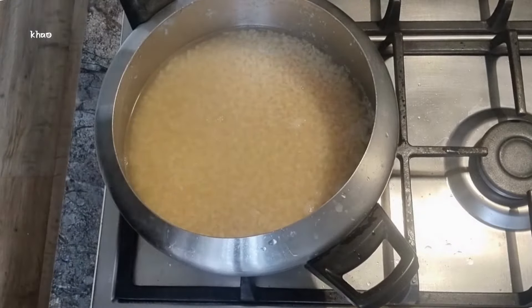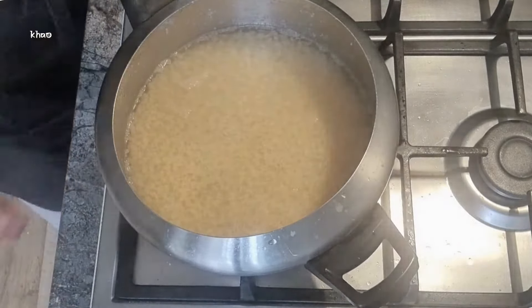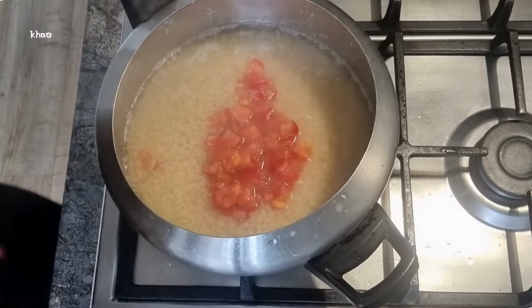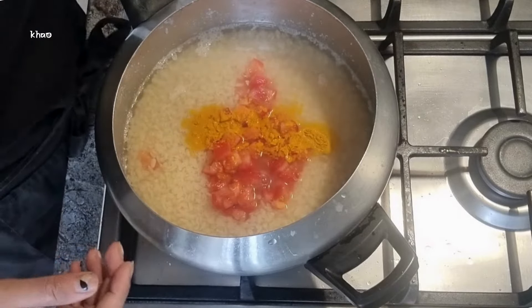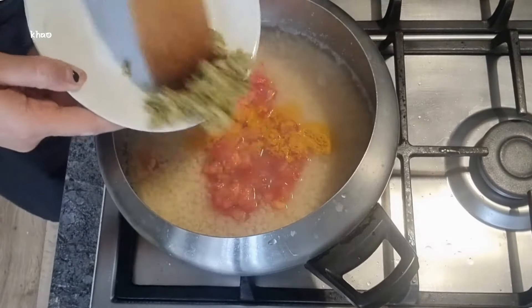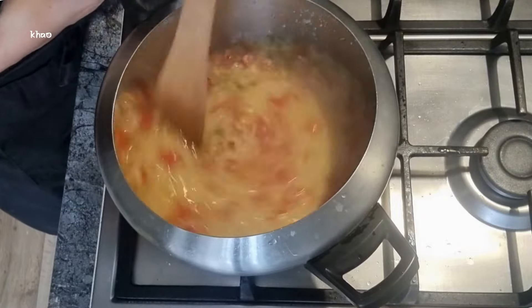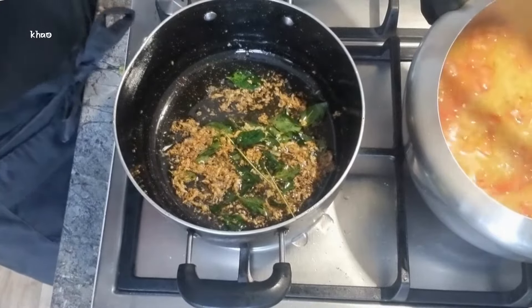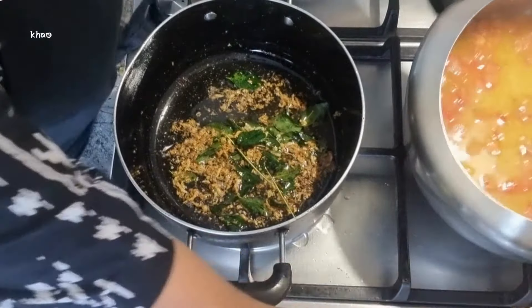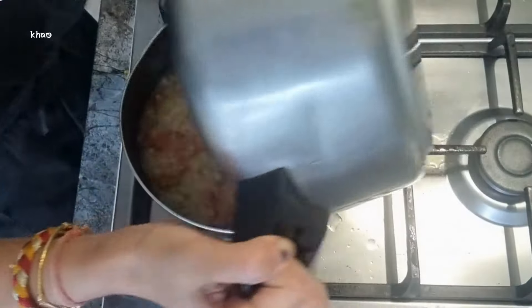I've opened up my pressure cooker and I can see my lentils are beautifully cooked. To this, I add the diced tomatoes, followed by the turmeric or hardar, and then the crushed green chilies and ginger. Give the lentils a really good stir and then bring back the oil pot with the garlic. The oil should be still very hot, so I'm going to carefully add my lentils to the oil and it will temper the vegetables slightly as well.